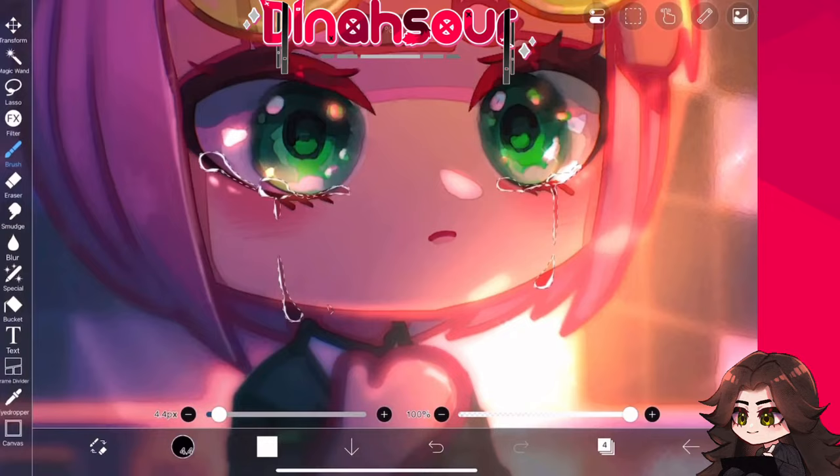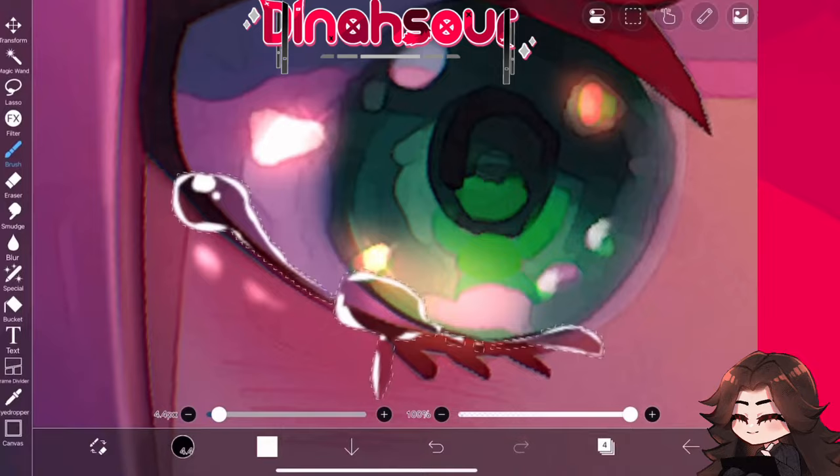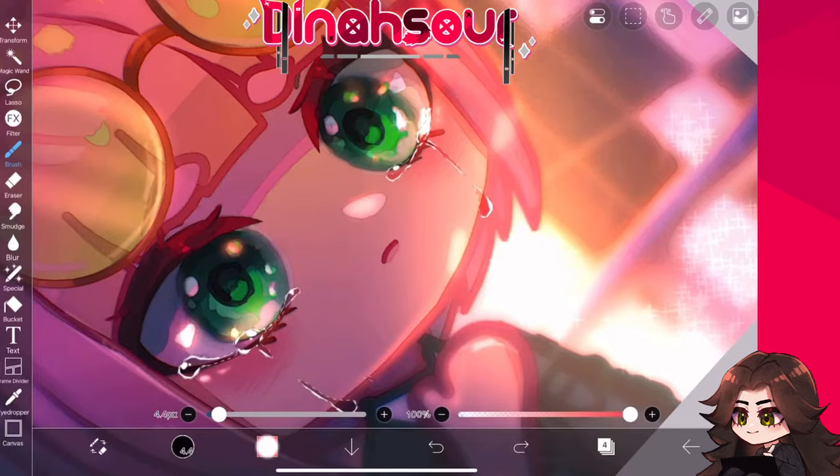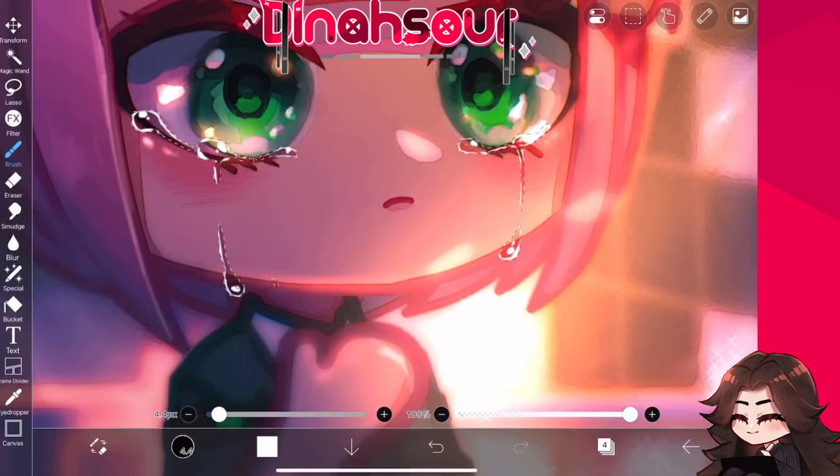I like to create the shine on one part of it so that it looks like the light's coming from a particular source. Now that I look at it, all the shines should have been on the right side, but the tear on her cheek — I did it on the opposite side, so it looks kind of messed up. But whatever — light bounces, so I'll just say that's my reason. Now I'm just creating big blobs so that it looks like there are shinies.